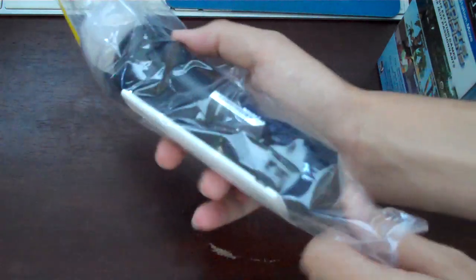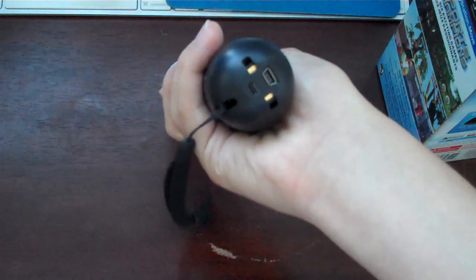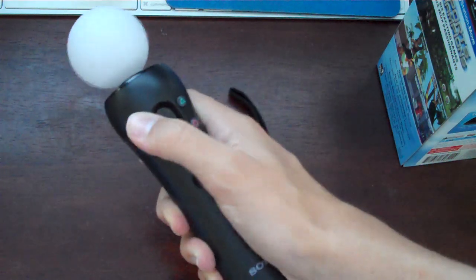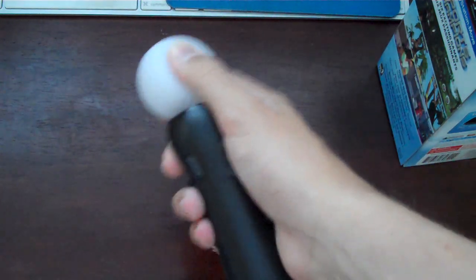It's open. I'm excited to actually use this. Here it is. Feels very good in the hand, surprisingly. You have your wrist strap. And if you use the Wii, it may be very similar. You have your buttons, and you have your ball up here.